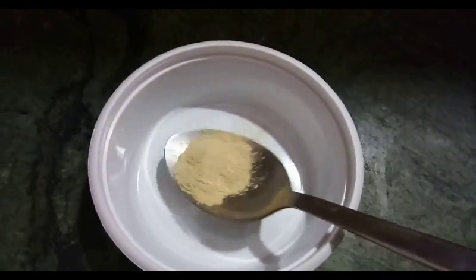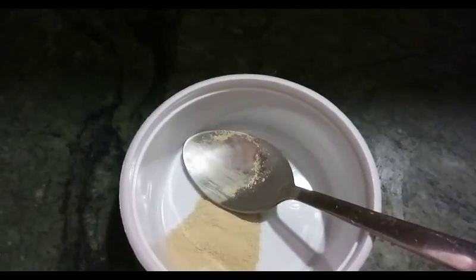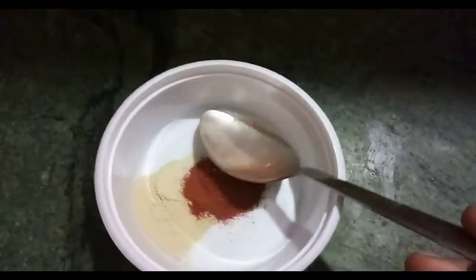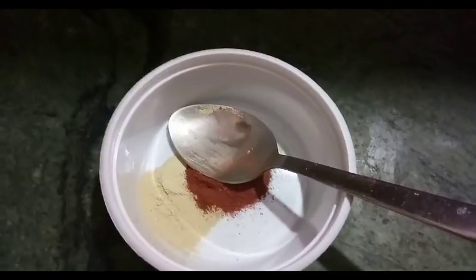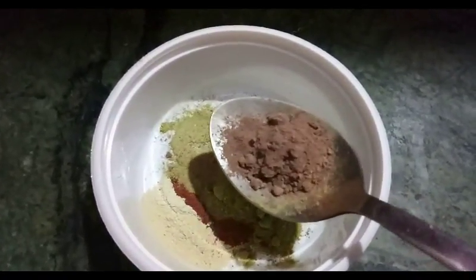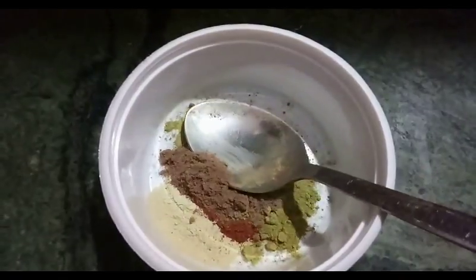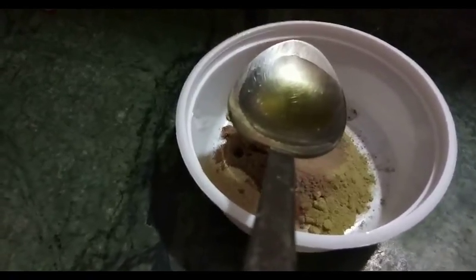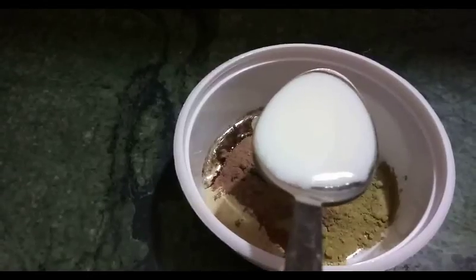First I am adding one tablespoon of neem powder, then one tablespoon of red sandalwood powder, then one tablespoon of rose petal powder, then one tablespoon of coconut oil, then one tablespoon of almond oil, and then two tablespoons of milk.